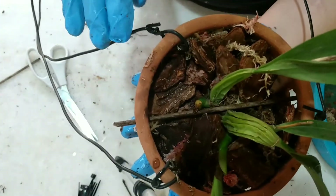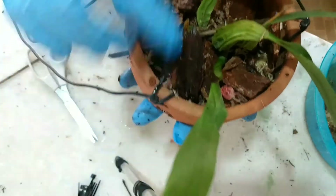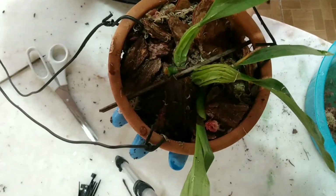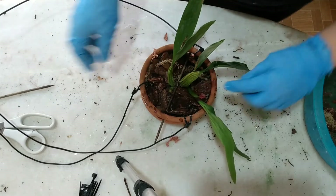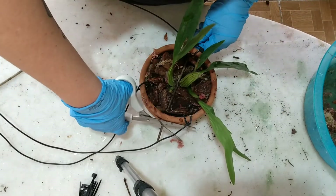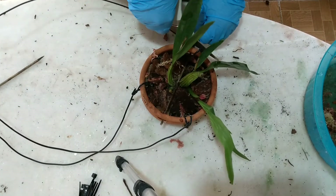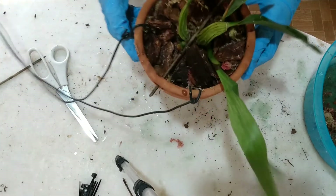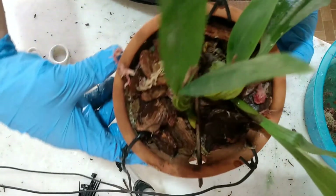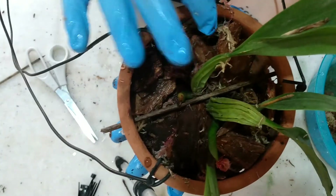O vaso é um tamanho bom para o tamanho da planta. Então, pessoal, eu coloquei novamente o tutor, que aquele lá tinha ficado caindo. Eu coloquei esse, que ele é um pouquinho mais grosso. Vou cortar o que sobrou aqui, para não machucar ninguém. E é isso, tá plantado aí na nossa muda. Curte o vídeo, se inscreva no canal, ative o sininho para receber as notificações. E acompanhe os novos vídeos das mudanças que a gente tá fazendo aqui. Obrigada, pessoal!